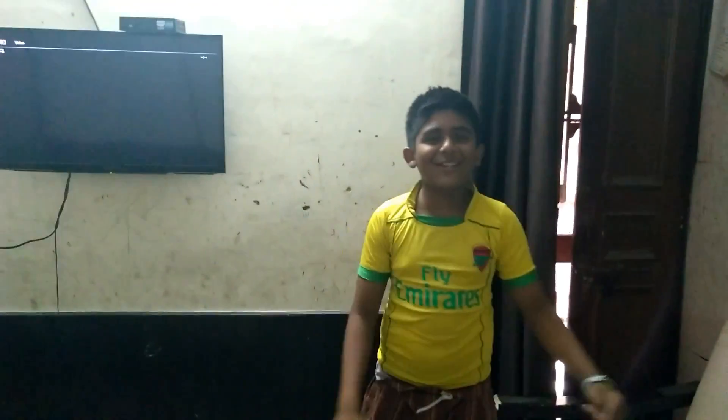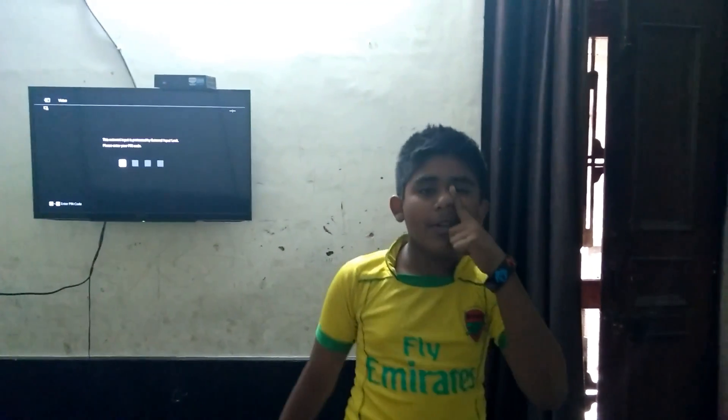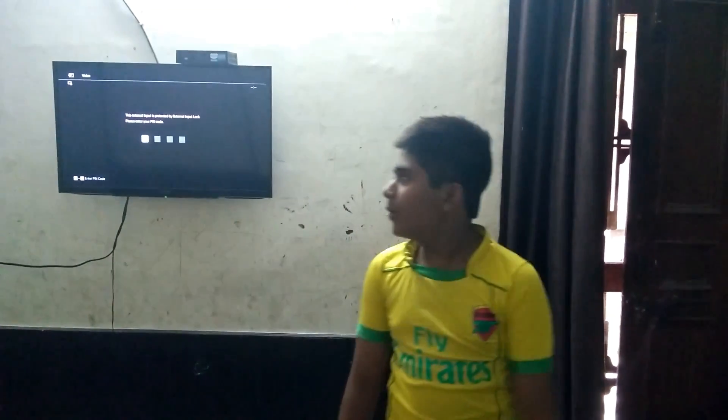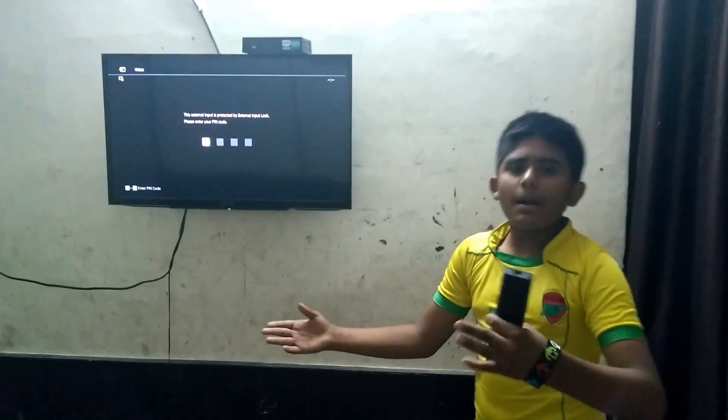Hi guys, my name is Krishna Chohan and I am making my new YouTube video, it's number 3. This is my friend Tishabhar. Like and subscribe our video if you have not liked our channel yet, so please subscribe. Now I'm going to show you — I have my TV here.